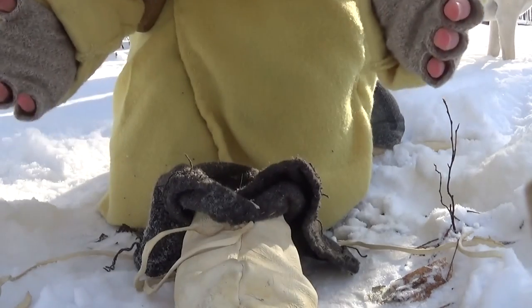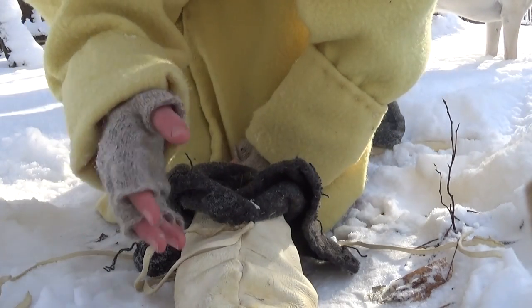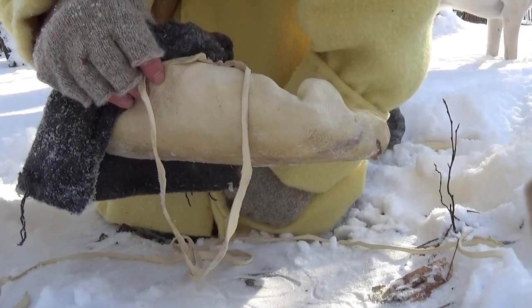That's really it — pretty straightforward. As many layers as you possibly can between you and the ground, and grease. And that is my winter moccasins right there.